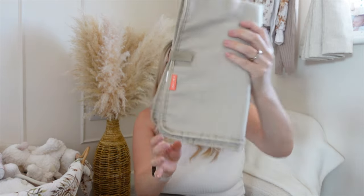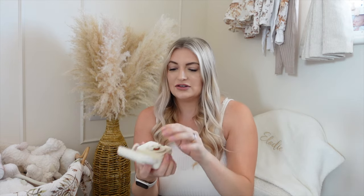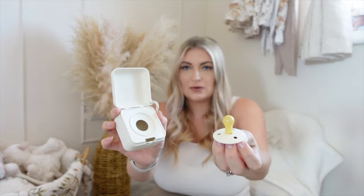In my changing bag I have a folding changing mat, which came with the bag — three years later and it's still doing really well. I always take out a spare dummy in a case just to keep it nice — this is the Bibs one. She normally goes out the door with a dummy in her car seat or pram, but I like to have an extra in case it gets lost or dirty. I also always have a spare change of clothes — a sleepsuit, which covers all bases whether it's a warm or cold day.